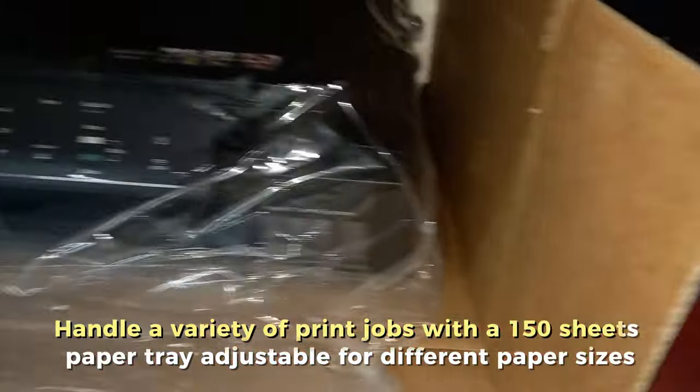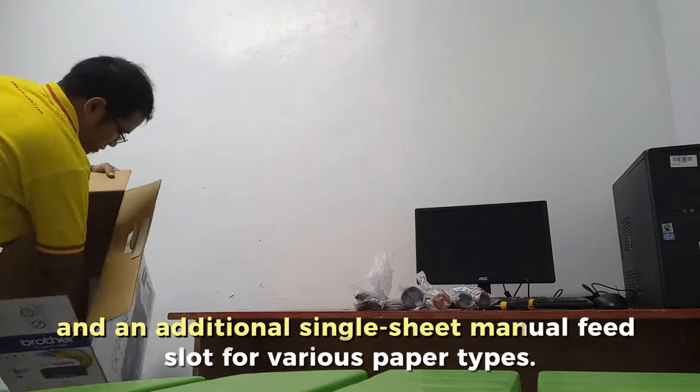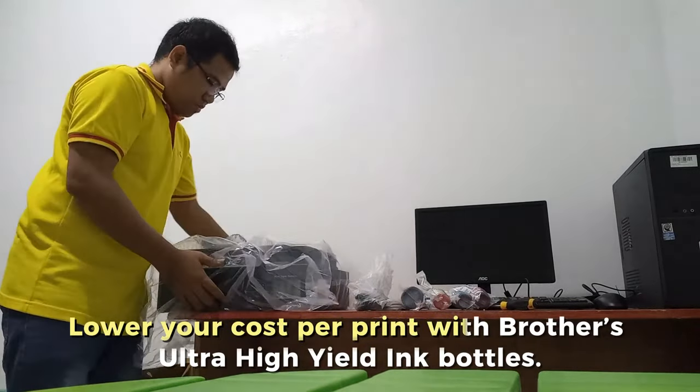Handle tasks efficiently with a variety of print jobs. The 150-sheet paper tray is adjustable for different paper sizes, and there is an additional single-sheet manual feed slot for various paper types.